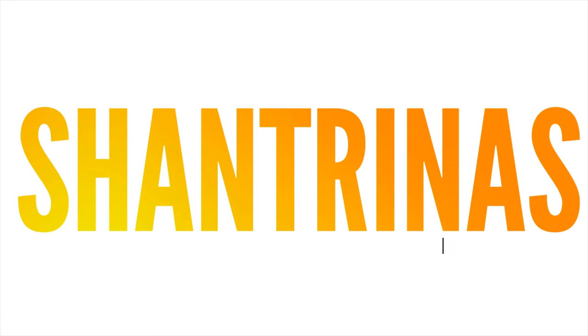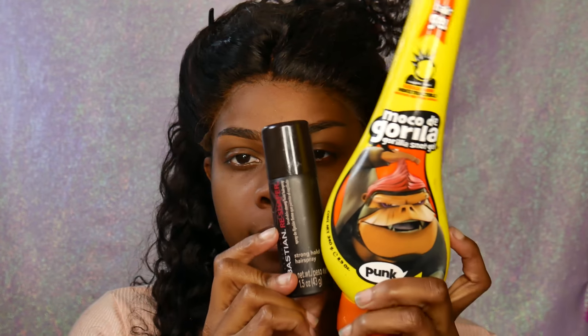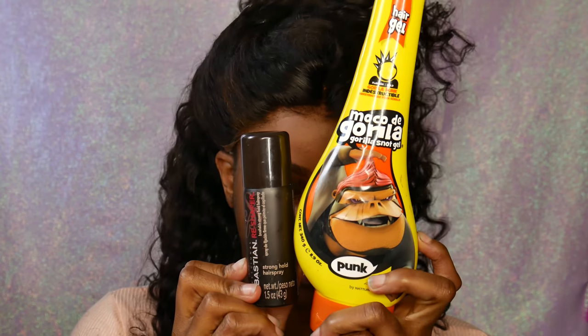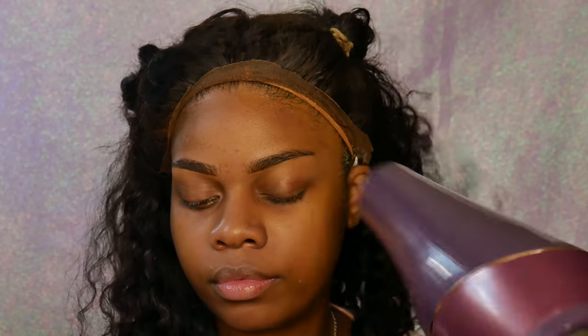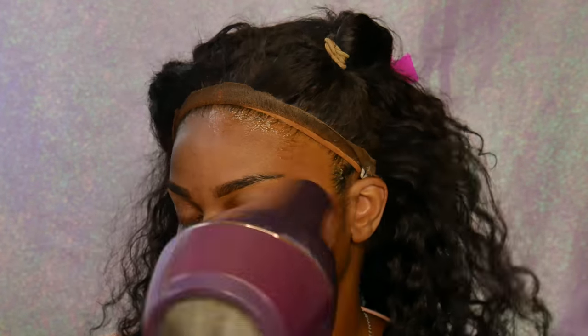Hey guys, welcome back to my channel, it's Shantrina's. Today I'm going to show you the makeup and hair from DYHair777. This is their Burmese deep wave hair — I absolutely love it. It is a 360 frontal, and I got to admit this was a little hard to do, but overall I love the results. I just think my head's a little too big for this cap size, but we're going to work past that and still look cute.